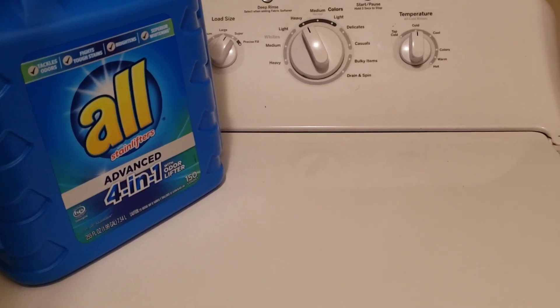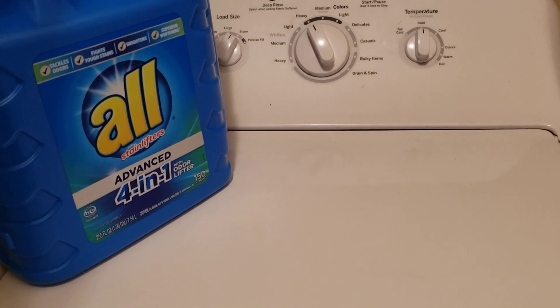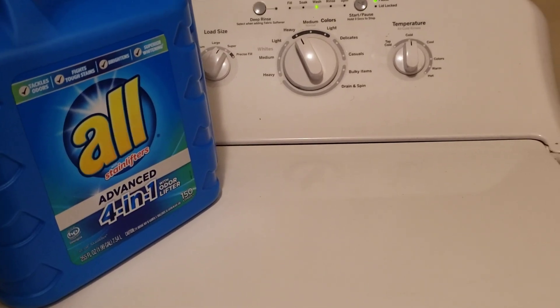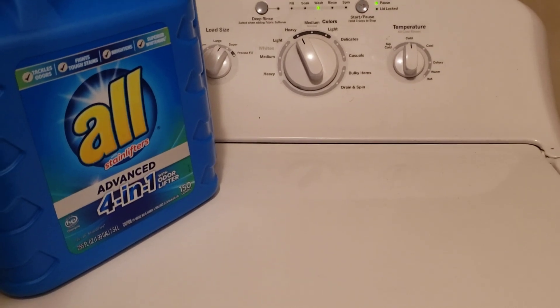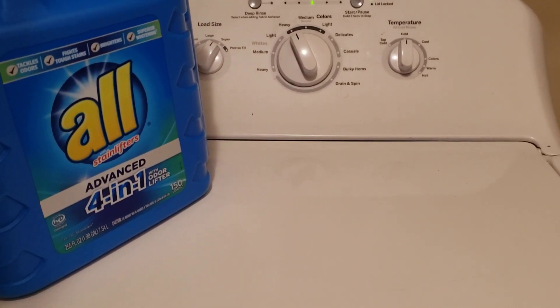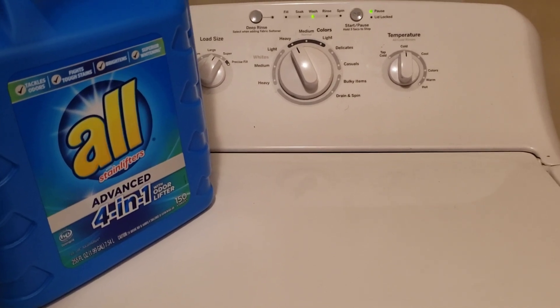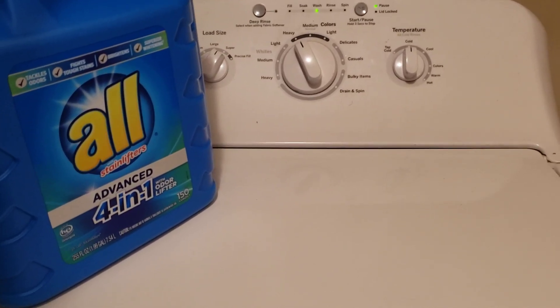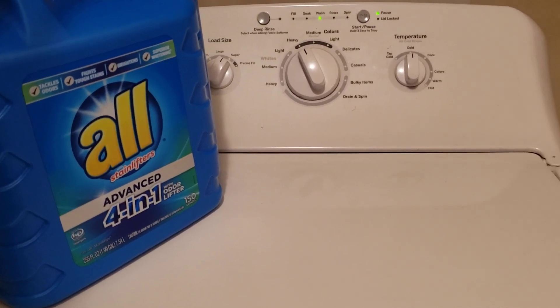Good morning! I was looking on the internet and I seen a lady say that when she washed her clothes, the first thing she does is stuff the machine with clothes. You don't really stuff your machine with clothes — you're supposed to make your clothes come out real clean.